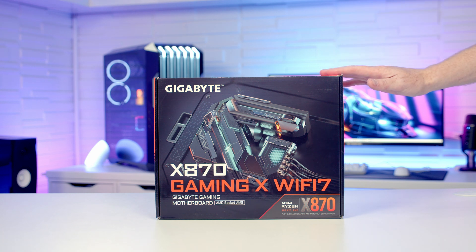I'm going to be unboxing and giving you a look at the Gigabyte X870 Aorus Elite Wi-Fi, which is compatible with AMD's Ryzen 7000, 8000 and 9000 processors. Let's go ahead and get it unboxed and take a closer look at it.